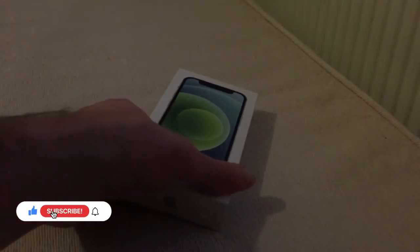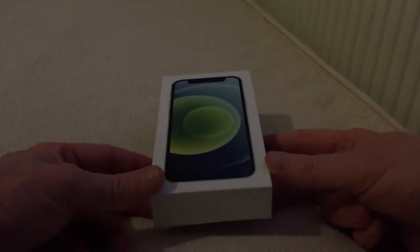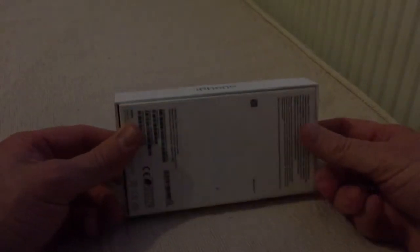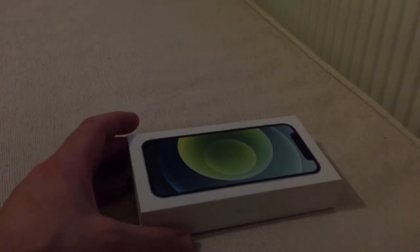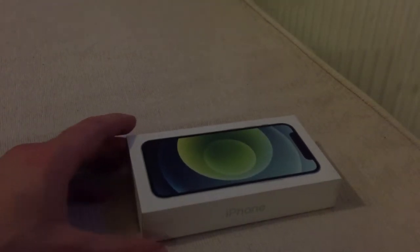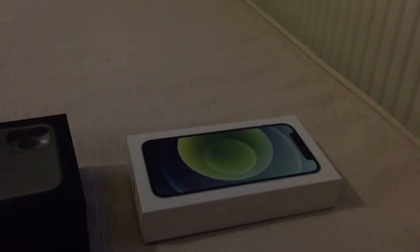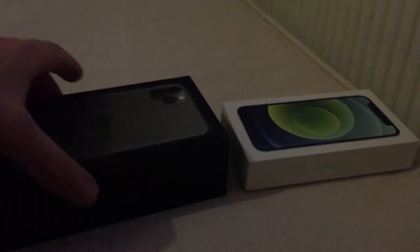Hi guys, AJ here and today we've got an unboxing like no other — we have an iPhone 12 mini. Very thin box compared to what we used to have. Let me just try and compare the size. So there we go — that's the two boxes, and that's my iPhone 11 Pro Max box.